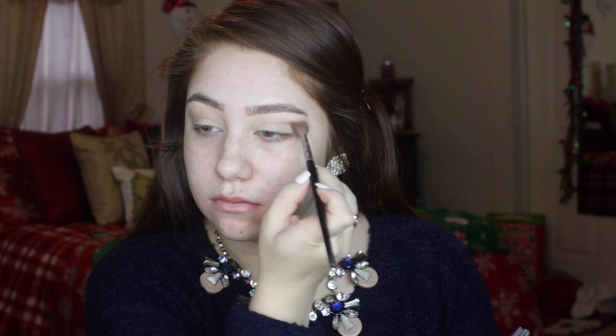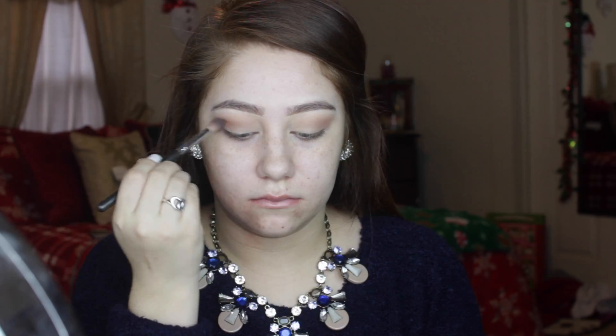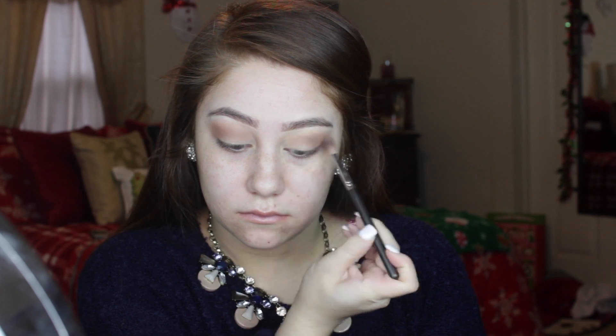For today's eyeshadows I'm working with the Lorac Pro 2 palette. I'm using the creamy white color and placing this all over the lids, and then I'm taking the color Nectar as our transition shade with a big fluffy brush, buffing this in from inner corner all the way to outer corner so it's really seamless. Then I'm going in with a light brown color just to deepen and diffuse the transition shape.